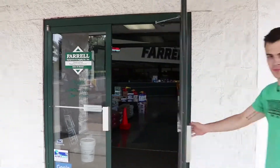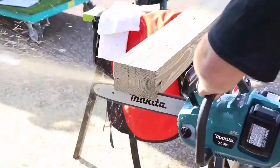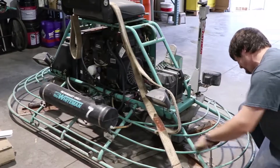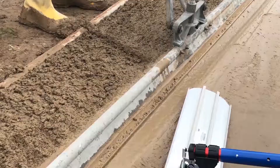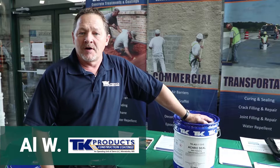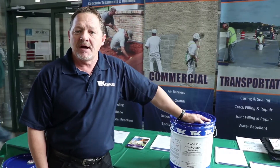Welcome to Farrell Equipment. My name is Al Wendorf. I'm the technical sales rep for TK Products based out of Minneapolis, Minnesota. I'm here today at Farrell Equipment Supply at their fall tool show promoting TK Products and especially our TKAS1.